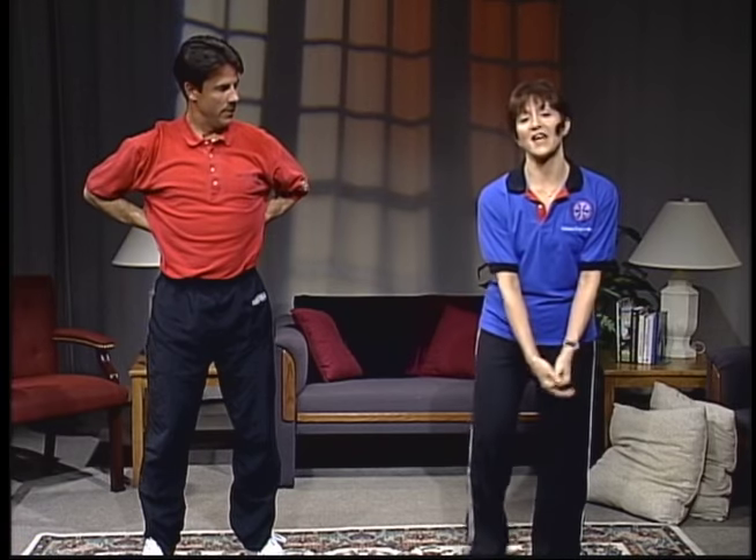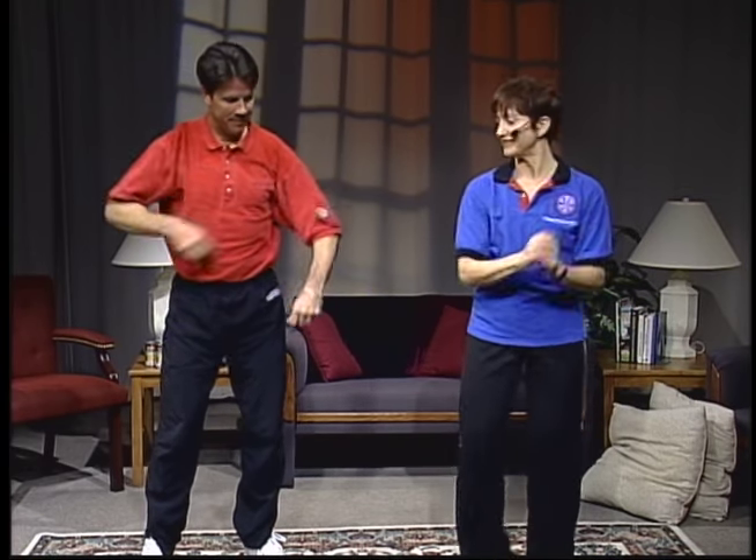Well, let's do one more set of squats. I want to thank you for joining us today on Fit, Fabulous, and Over 50. Keep on swinging. Let's do one more round — start with your right leg and we'll balance.